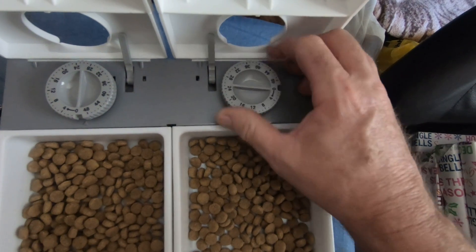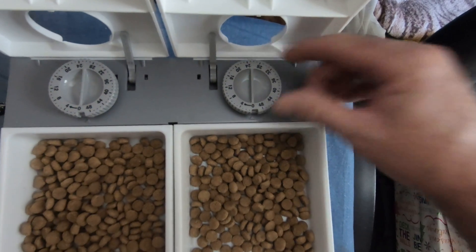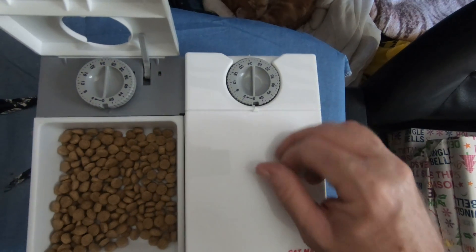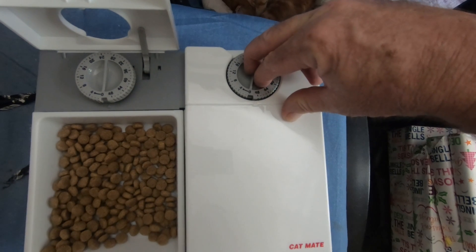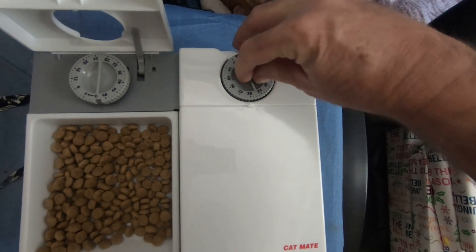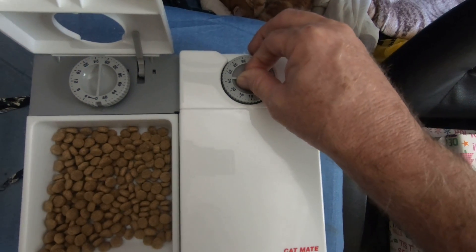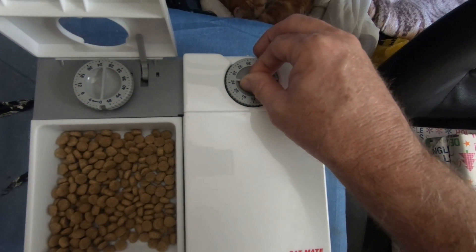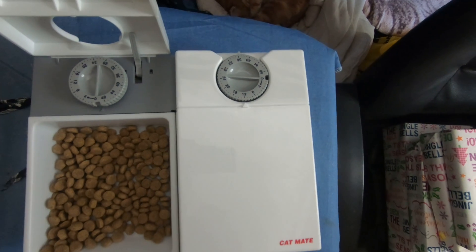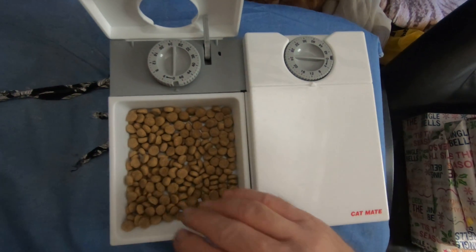Pop that down when you get here — that slot will be like that. Keep it going around until this slot faces the bottom, put it down. Then set how many hours you want it to open. So this will be 12 hours time — if you're feeding him about six or seven tonight, you can set one to twelve.